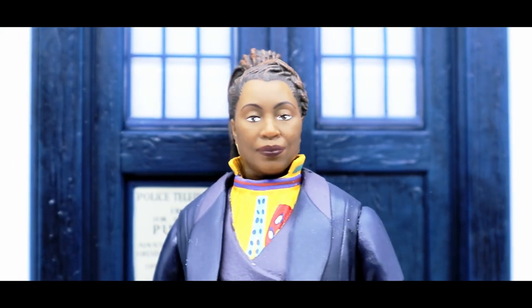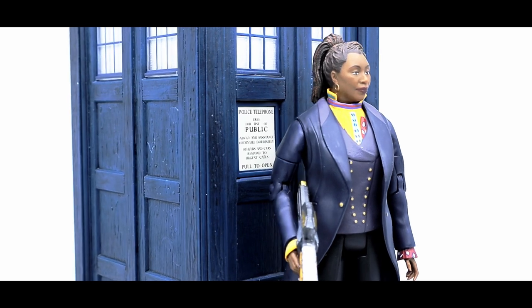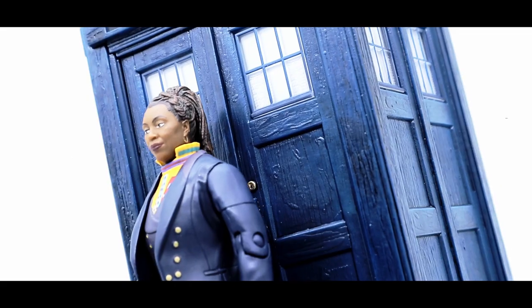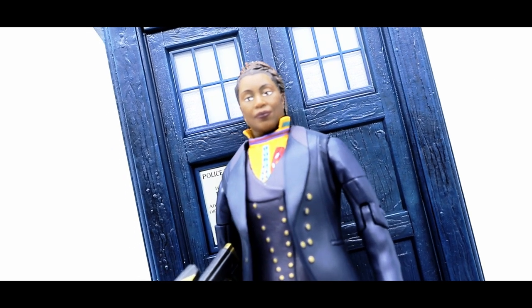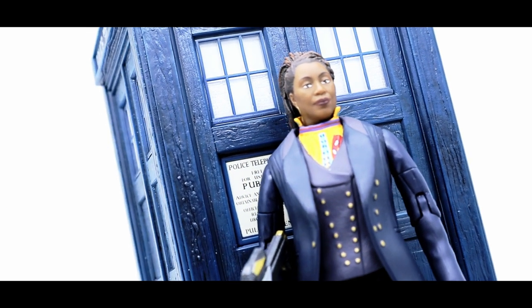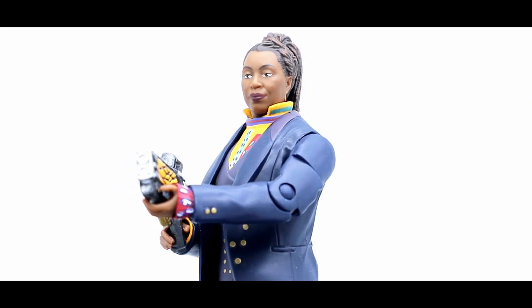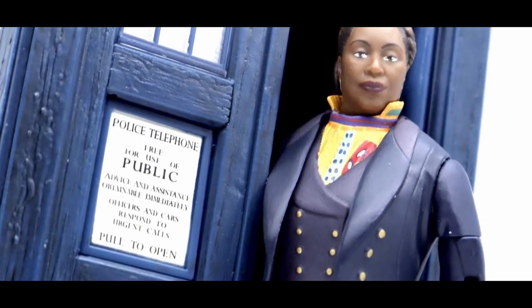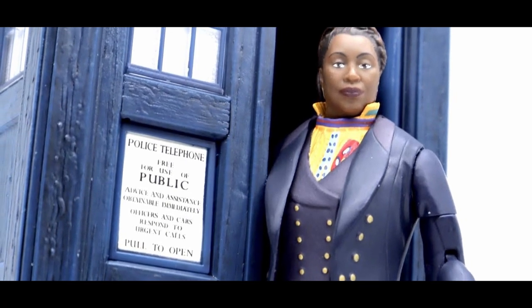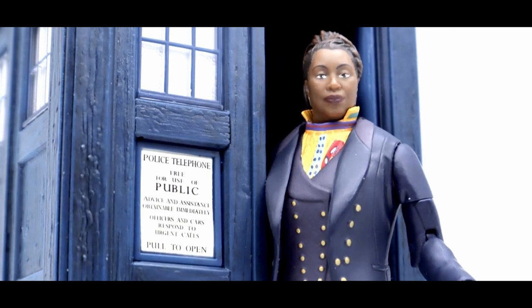Welcome back to another action figure review. In today's episode we have a very, very special Character Options online exclusive, which is the long-awaited Fugitive Doctor and TARDIS playset. This is something that a lot of fans have been excited to get their hands on ever since she made her debut back in 2020. And finally, we have her as a plastic figure. But before we take a look at the figure itself, let's begin by taking a look at the packaging.